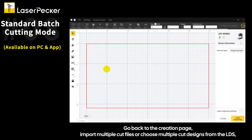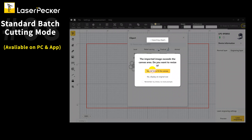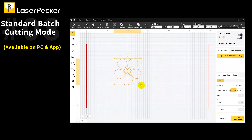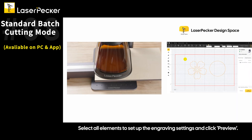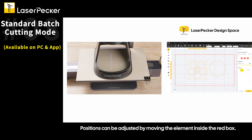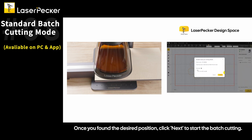Go back to the creation page and import multiple cut files or choose multiple cut designs from the LDS. Select all elements to set up the engraving settings and click Preview. Set the correct focal distance and review each element on the preview page individually. Positions can be adjusted by moving the element inside the red box. Once you've found the desired position, click Next to start the batch cutting.